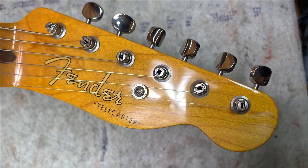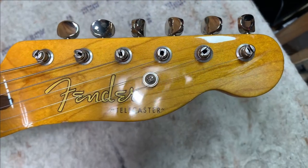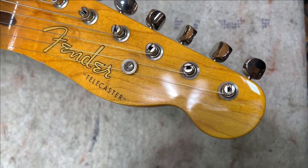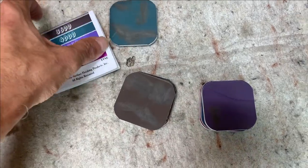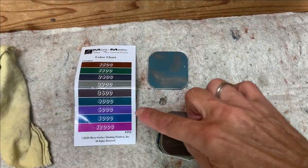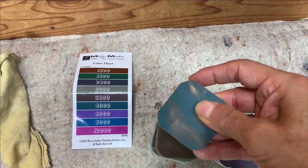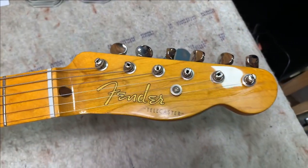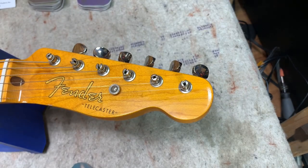So if you want to try and take something like that back to glossy, what you can do is sand through a few grits of sandpaper with some very high grits. A lot of times what I use is this set from StewMac — it's basically these micro mesh sanders. We'll start maybe somewhere in the middle here, this looks like about 4,000.